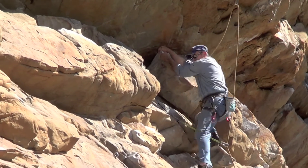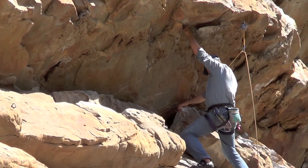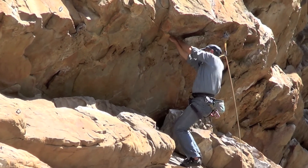This is the suggested method of doing this route. There is a harder way of doing it, but this is the easy way.